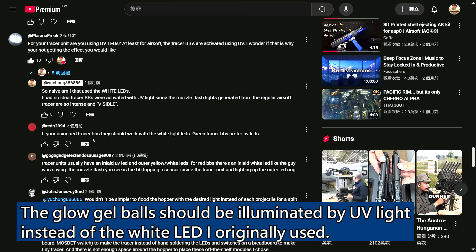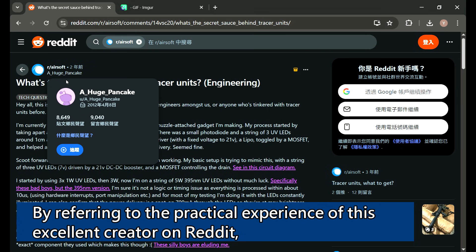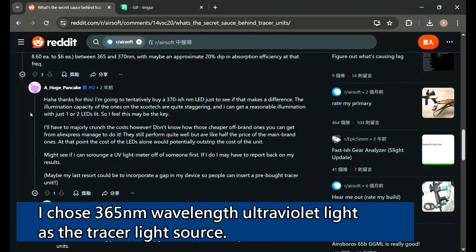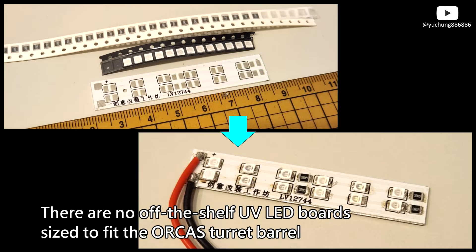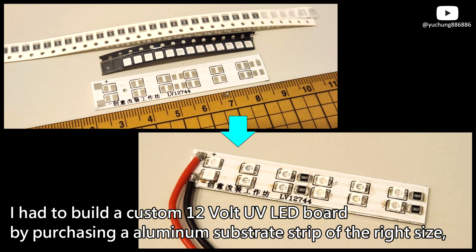The glow gel balls should be illuminated by UV light instead of the white LED I originally used. By referring to the practical experience of an excellent creator on Reddit, I chose 365 nanometers wavelength ultraviolet light as the tracer light source. There are no off-the-shelf UV LED boards sized to fit the Orca's turret barrel.